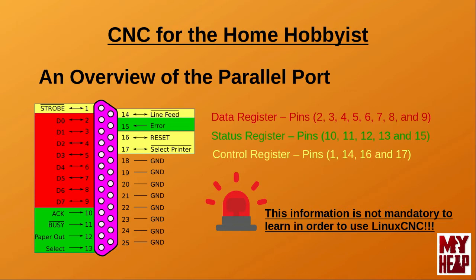It's worth noting that the bi-directional registers, when used with Linux CNC, can only be set up either as inputs or output, but both cannot be used at the same time. If most of that seemed like mumbo-jumbo, don't worry. Understanding this is not really mandatory to use Linux CNC. I gave this information only because I think it's helpful to know tidbits like this, which I believe help provide a richer understanding of the hardware and the software that we're trying to use.